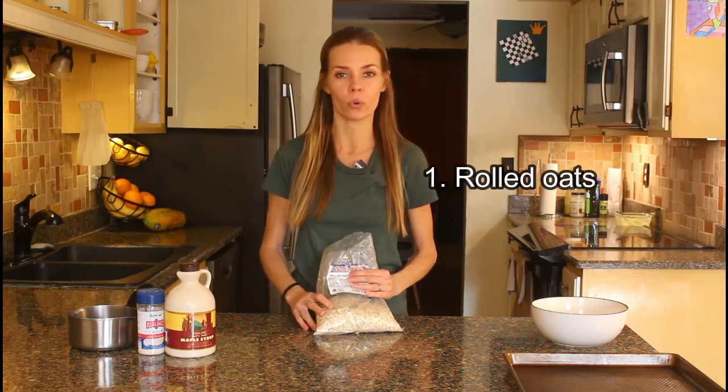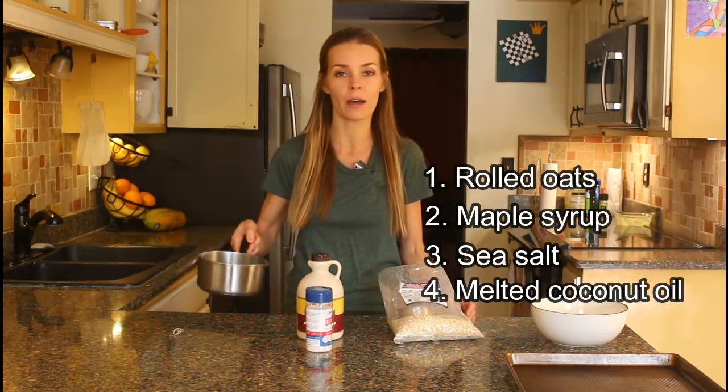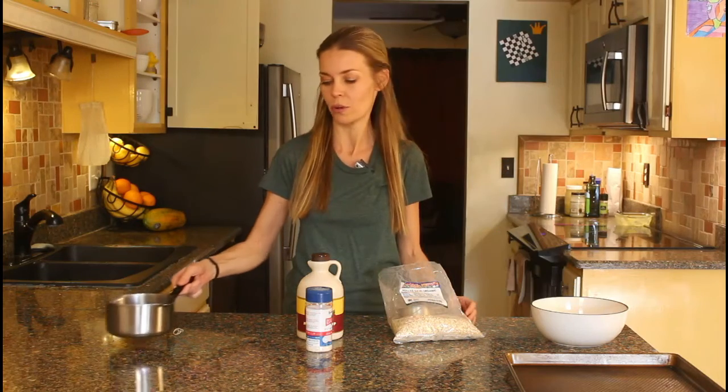I've got just regular rolled oats here, some maple syrup, some salt, and in this pot I have a little bit of melted coconut oil. So let's get to it and I'll show you how to make it.